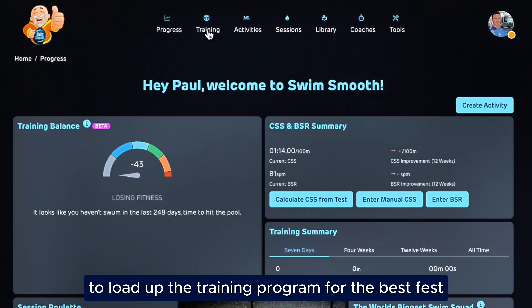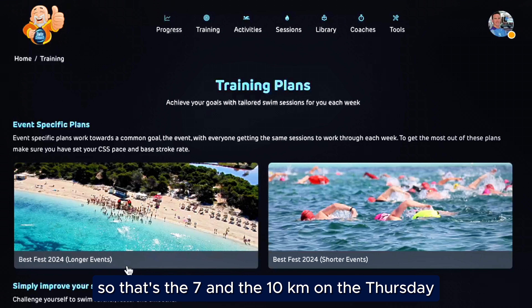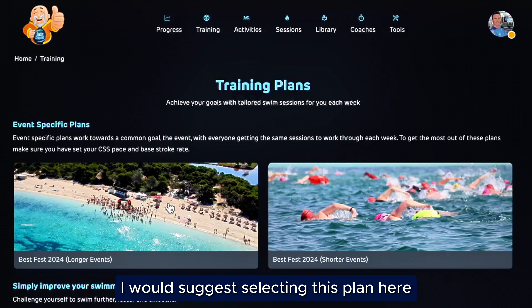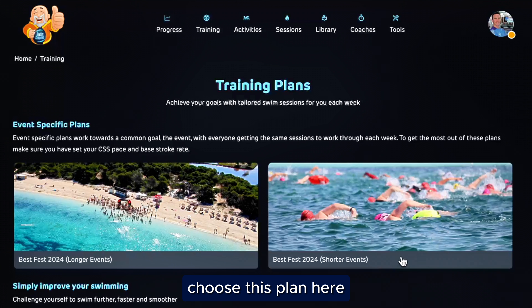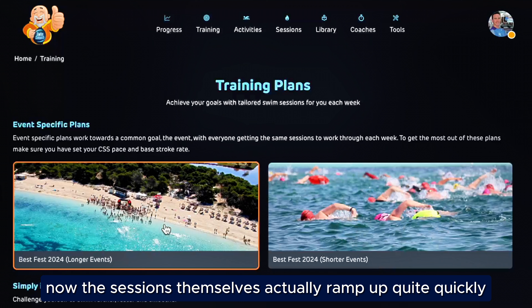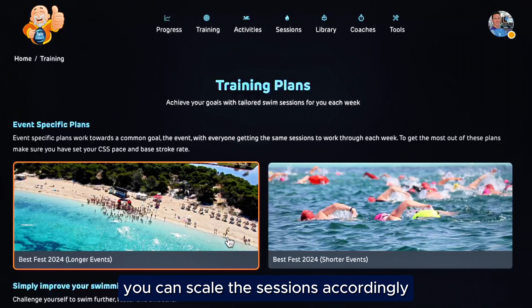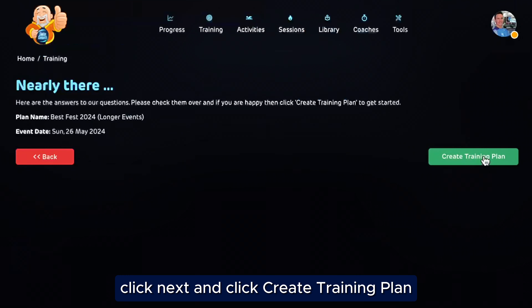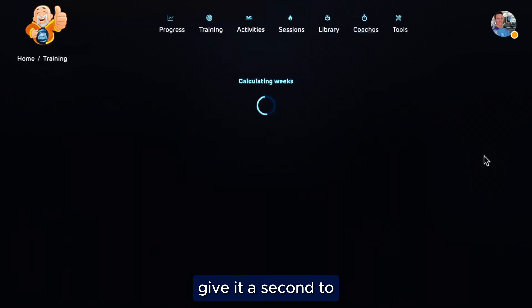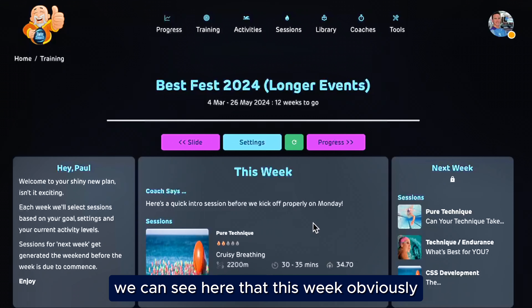I'm going to log in. Now you'll initially land on what we call the progress page. To load up the training program for the Best Fest, go to training. Here we have two options. If you're looking to do the longer events — the seven and ten kilometers on the Thursday — I would suggest selecting this plan here. If you're thinking of doing more just the short events, so maybe up to five kilometers, choose this plan here. The sessions themselves ramp up quite quickly simply because we've only got 12 weeks, but as I'll show you in a second, you can scale the sessions accordingly. Once we've selected one or the other, scroll down to the bottom, click Next, and click Create Training Plan.